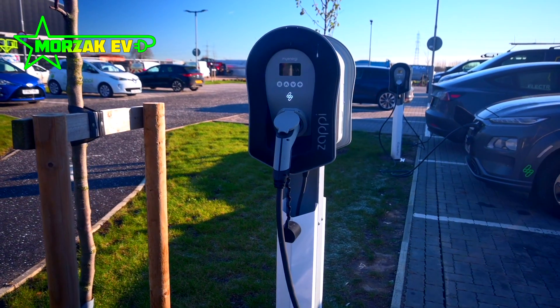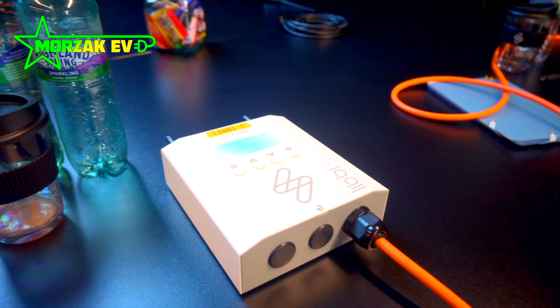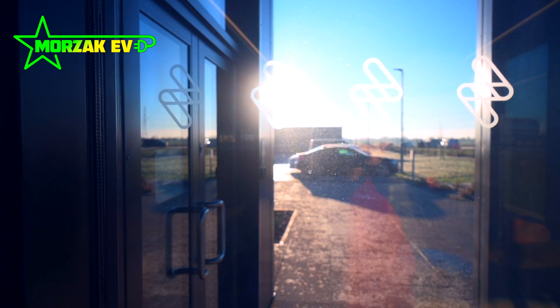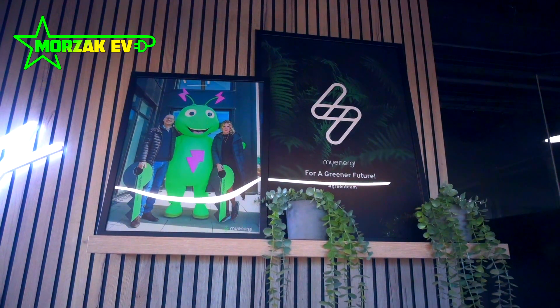Bear in mind this training is not any kind of MCS training, battery training course, or PV training course — it's very product-specific. It's definitely worth doing the PV installation course and battery training courses before doing this MyEnergy product training, but it's definitely worth doing.